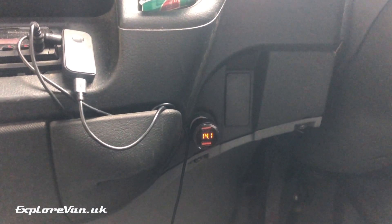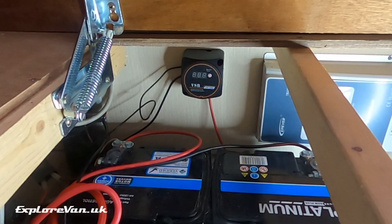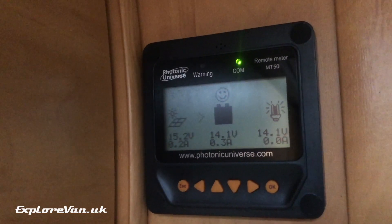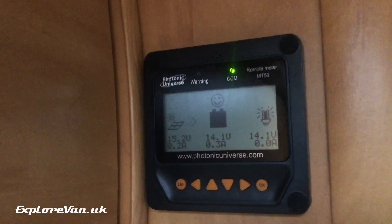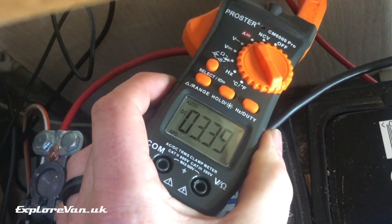As you can see the alternator is increasing the voltage at the starter battery, and the relay senses this and connects — indicated by the LED light. We can see the current is reaching the leisure battery as the voltage there has increased, and using our current clamp meter we can see that 3.5 to 4 amps is flowing to the leisure battery.